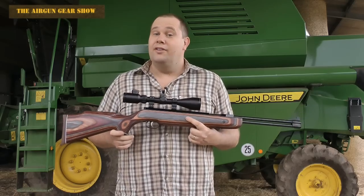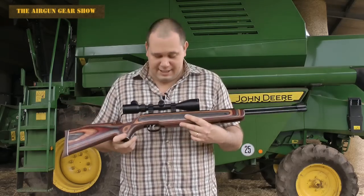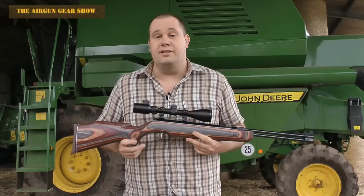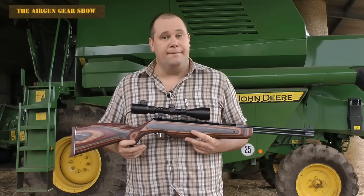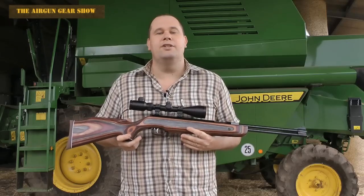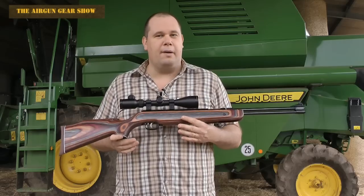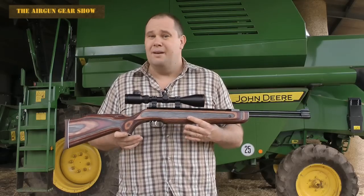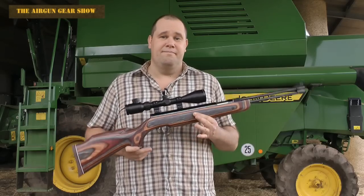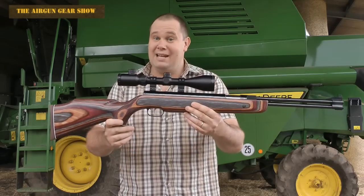Closing thoughts then on the Weihrauch HW 77 Special Edition. Well, firstly, the stock is lovely. It comes with open sights, which means you can use it as a plinker to start with. But if you then put a scope on the top, it turns itself into a full-blown hunter. True, there's no moderator on it, so it does do a bit of barking when you pull the trigger. But two centimeter groups at 25 meters, and you don't need a pump. Get your money out now.